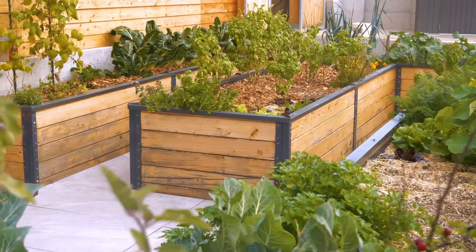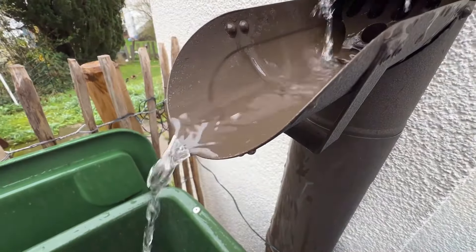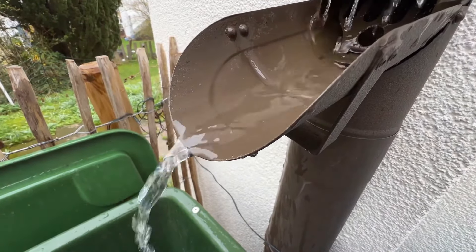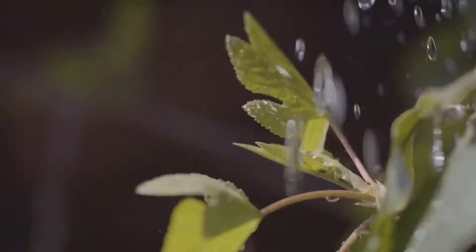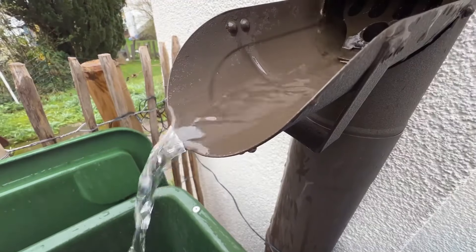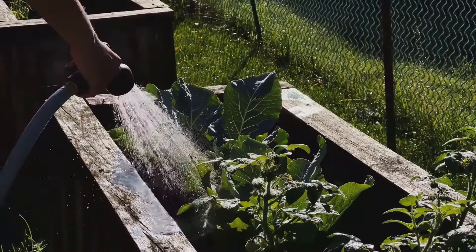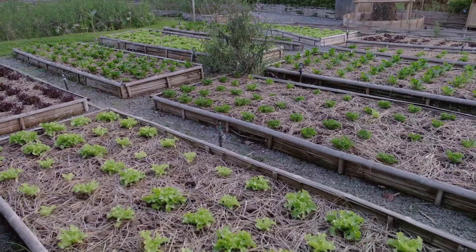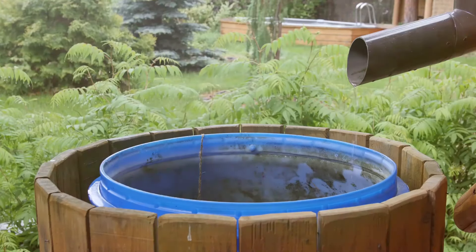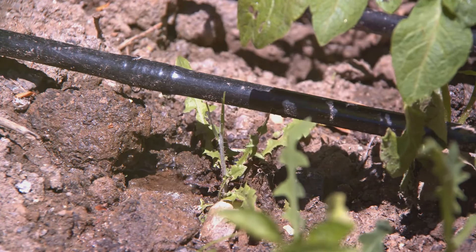In permaculture, we value natural resources and aim to minimize waste. Rainwater harvesting is a perfect example of this principle at work. Rainwater, naturally free of chlorine and other chemicals, is the healthiest water source for your plants. Use barrels to collect rain from rooftops and direct it where it's needed most. This not only conserves water but also creates a closed-loop system within your garden. If your terrain allows, try gravity-fed irrigation directly from rain barrels — this technique distributes water efficiently, even without pumps. Rainwater harvesting ties to the catch-and-store energy principle, ensuring water availability during dry spells and supporting a self-sufficient garden.